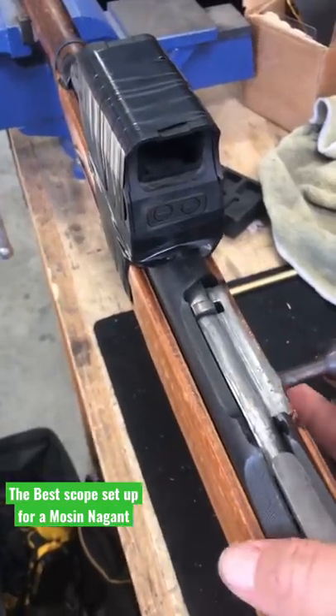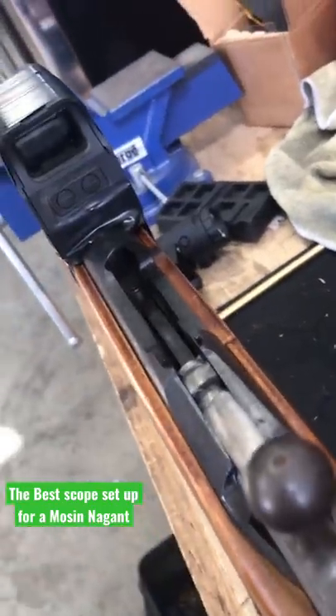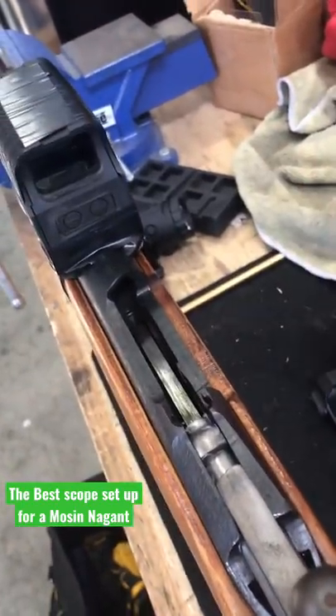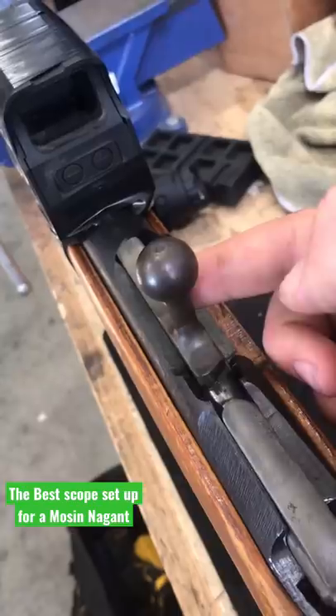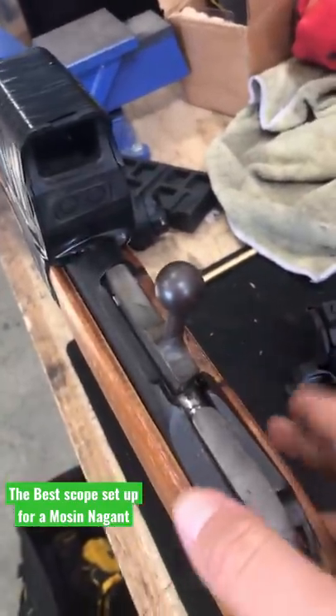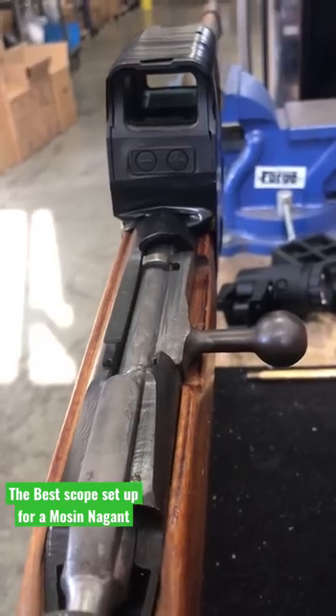Number one, you don't need a bent bolt. With a lot of regular Mosin-Nagant scopes, like the PU scope, or some of them that require some kind of rail that is drilled and tapped into the receiver, because this bolt is at a 90 degree angle, usually you'd require a special bolt that curves down. But nope, not with this bad boy.